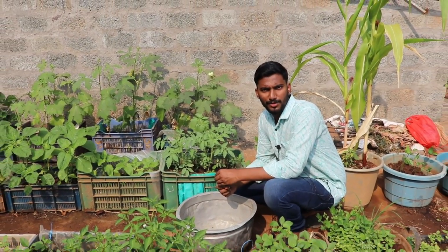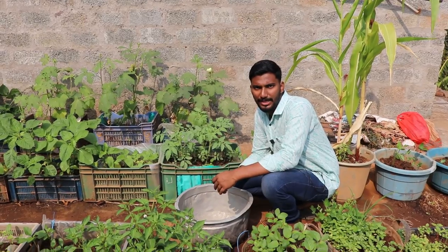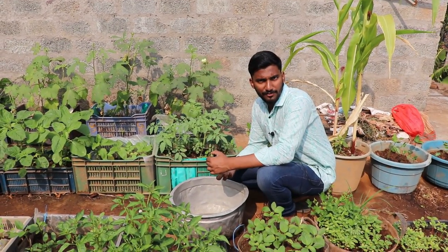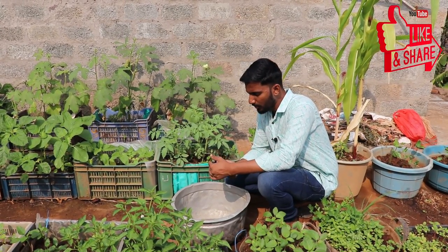Hello there. We're doing a video about this. After the time, we will see you in the market. Let's take a look at this one.